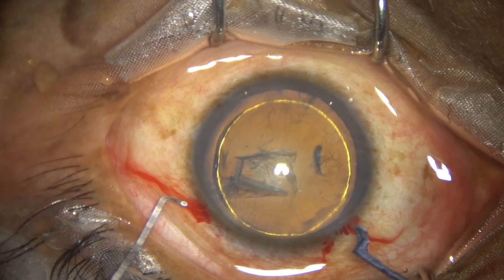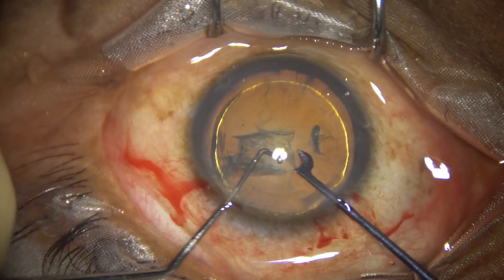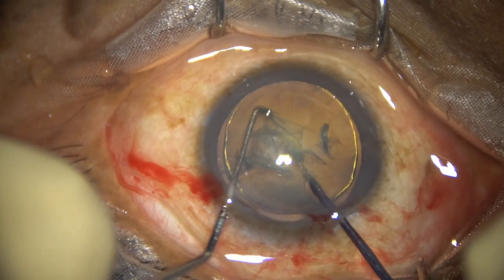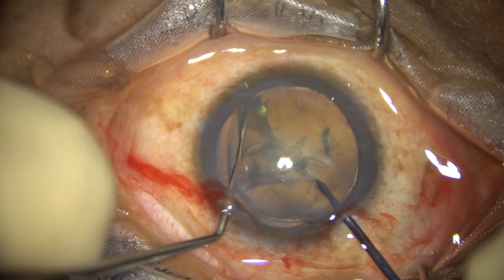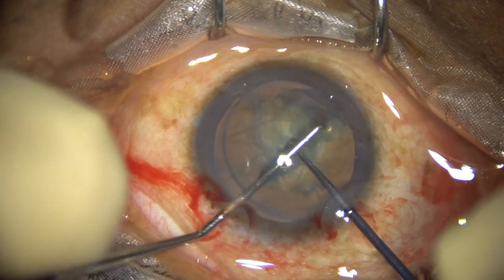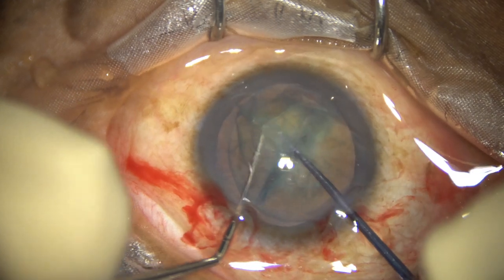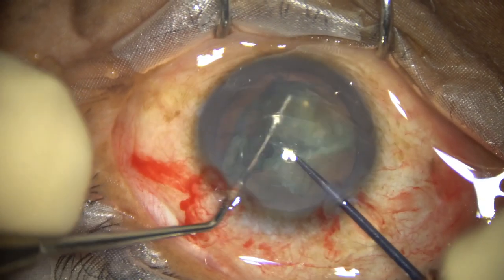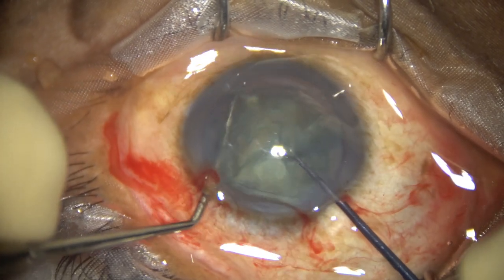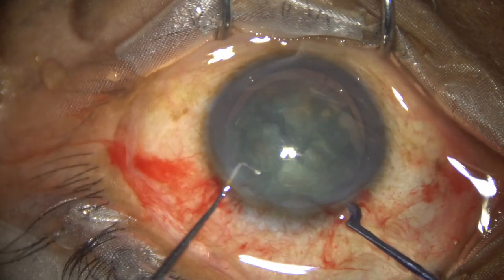Now see the use of this pre-chopper — this is Dr. Sohail Khan's pre-chopper — and how nicely you can pre-chop the nucleus. The nucleus is divided into two halves, and each hemi-nucleus is subdivided into two pieces, giving us four pieces in total.